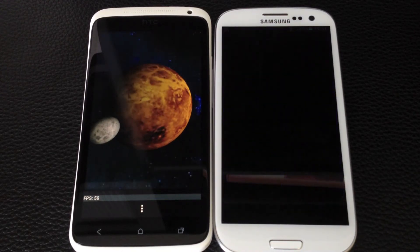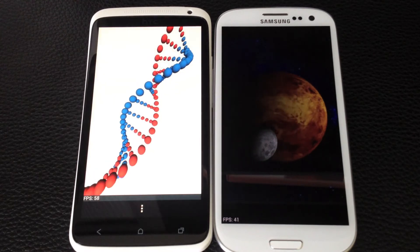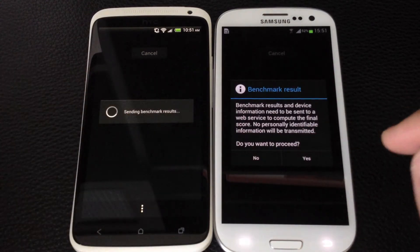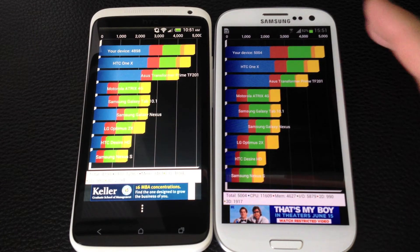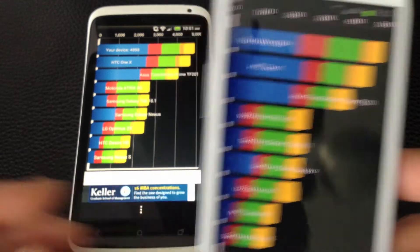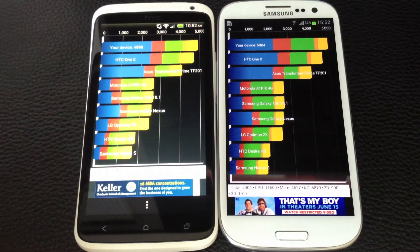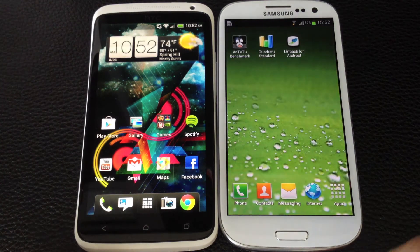You can see some of the frames per second — they're pretty neck and neck. But you can see the frames per second are dropping a bit lower on the Samsung side. The Galaxy S3 comes out on top here at 5004, though I've seen higher benchmarks than that. The HTC One X scored 4898. So the Galaxy S3 pulls out just a little bit on this benchmark, but they're not too different.